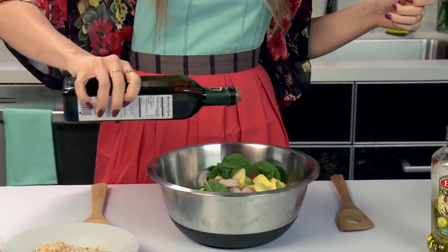So now we're going to dress our salad and mix it up. I dressed my salad with olive oil and vinegar, but you can use whatever dressing you like or whatever dressing you have. And now it's time to mix it up.